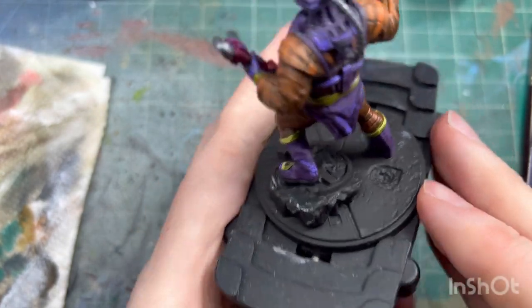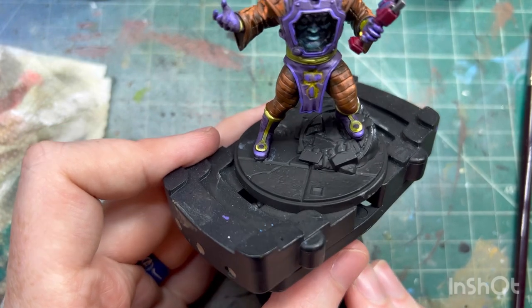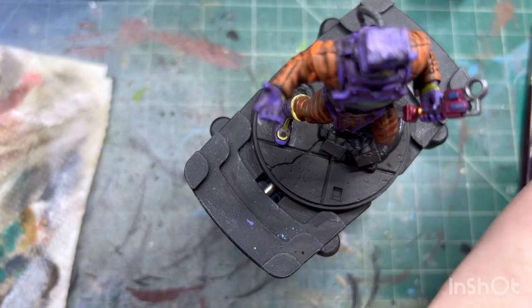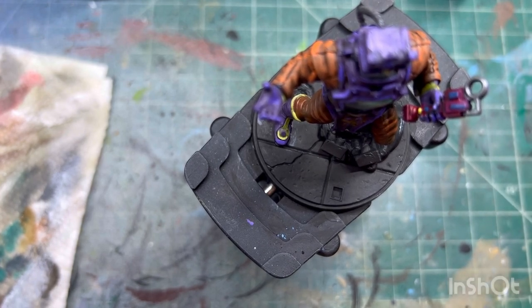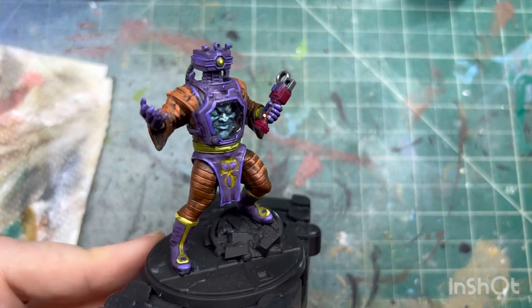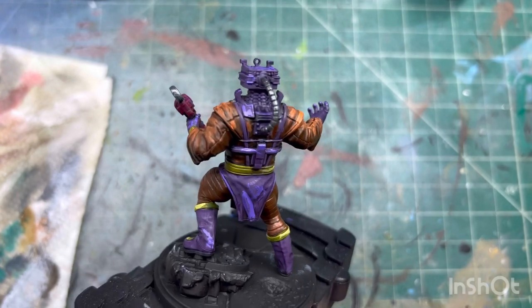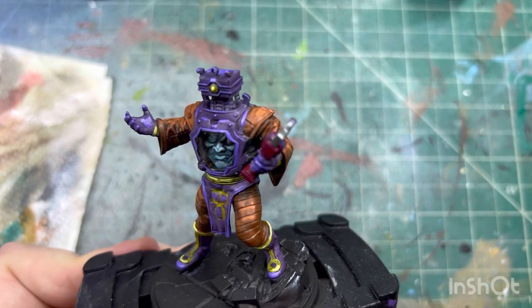And that's probably a good spot to call it on this model. As always, thank you for watching - please like, comment, and subscribe, and we'll see you guys on the next one. Hope you enjoyed our little Arnim Zola trip that we did.